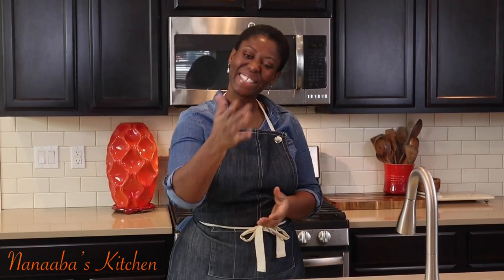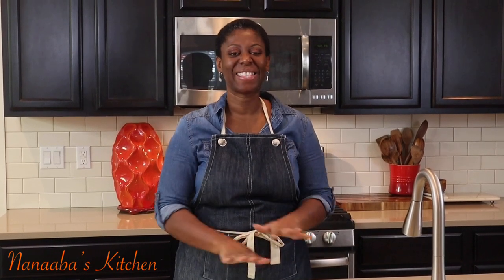Thank you, beautiful person, for watching the video all the way to the end. Kindly leave me a comment and subscribe down below, and don't forget to share the video as well. Also watch more videos — it is shop time, and here in Anaba's Kitchen, shop time is always yes, friend. So pull up a chair — we are all friends and family here.